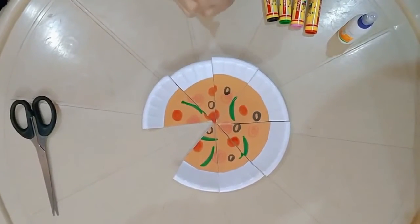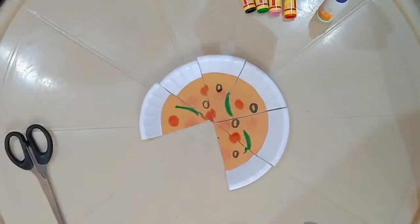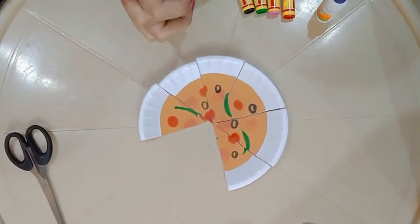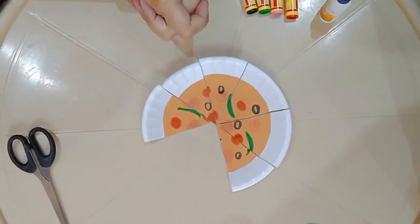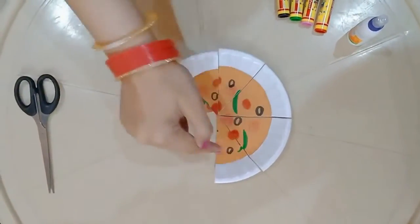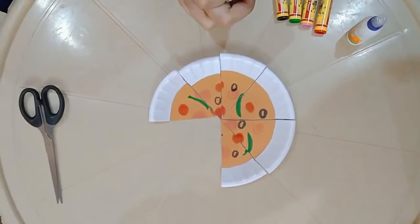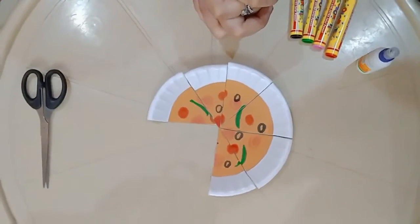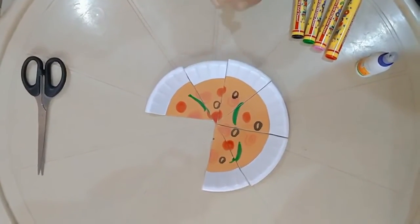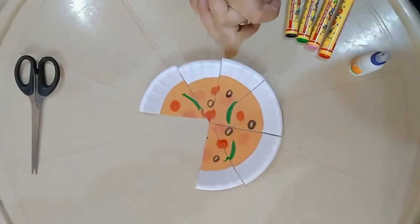Now I am feeling a little hungry, so I will eat one more slice. So now which fraction of pizza have I eaten? I have eaten two by eight. Two by eight means one by four — one by four of the pizza. One by four also means a quarter. So I have eaten a quarter of my pizza.